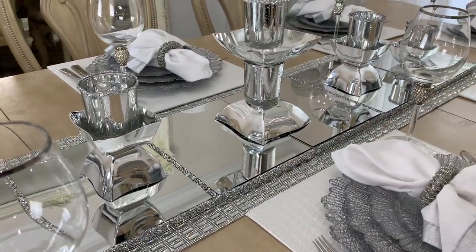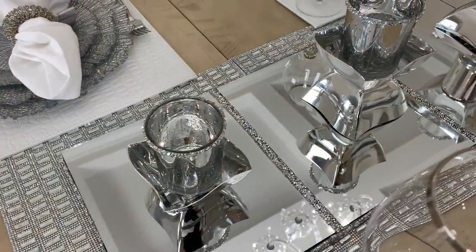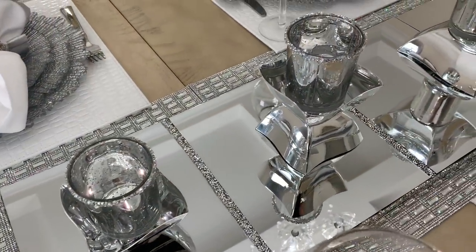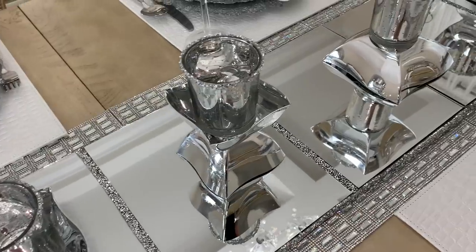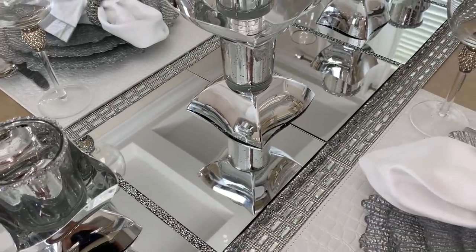There are so many ways that you can style this in your home, and since the holidays are coming up this would be perfect for a console table, your fireplace — the ideas just go on. Silver has always been my favorite to decorate with and I know many of you like it as well, so this tablescape is for you.